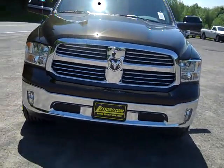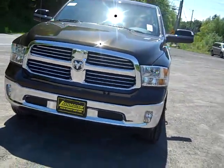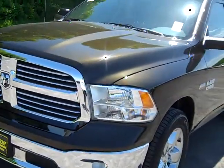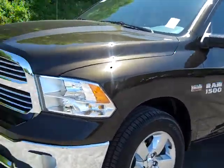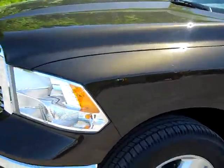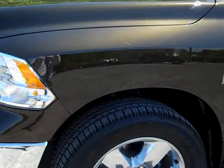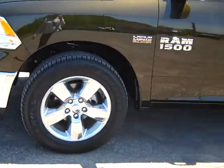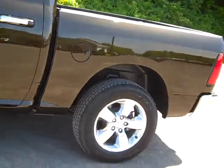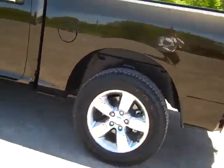Hey everyone, I'm over here at Lasord Chrysler Products in Sotis, New York looking at a brand new 2014 Ram 1500. This color is called Black Gold. It's really awesome because in the shade it just looks black, but in the sun here it looks nice and shimmery with a nice deep gold to it. It's an awesome color. Got the Hemi 5.7 liter in it, nice rims and tires, crew cab, and this is also a Big Horn.